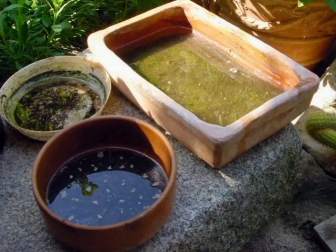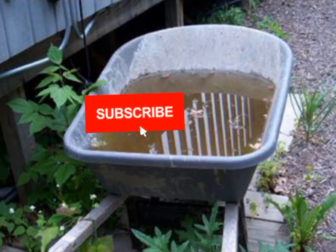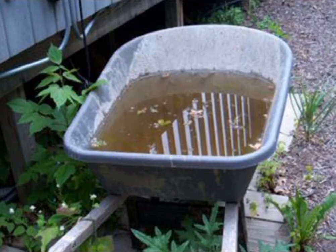Can you subscribe to my channel so that you can receive the next video?